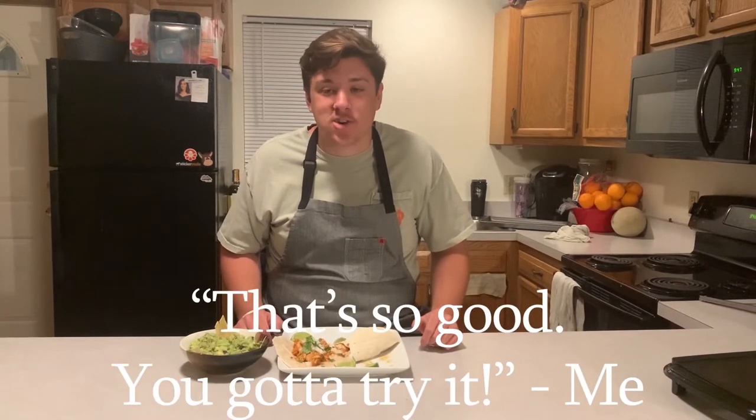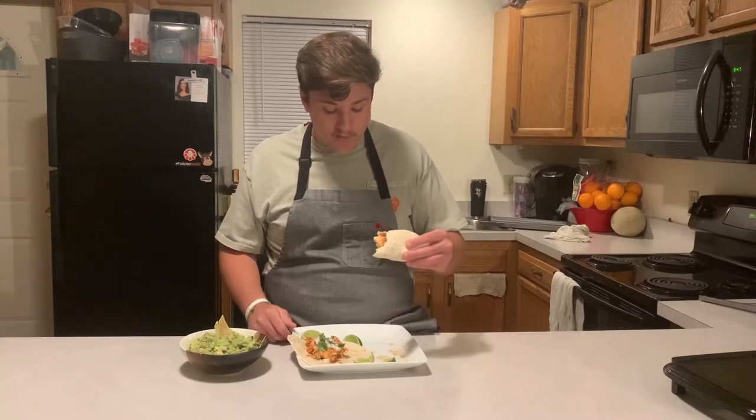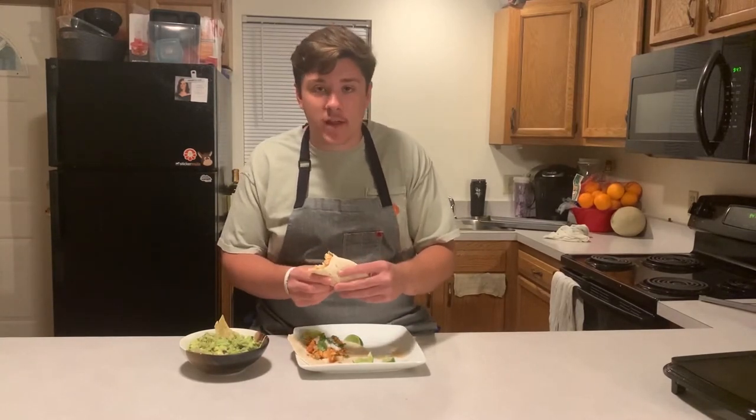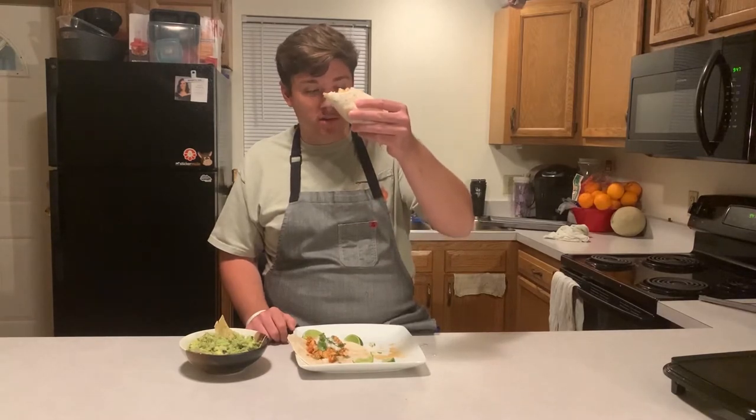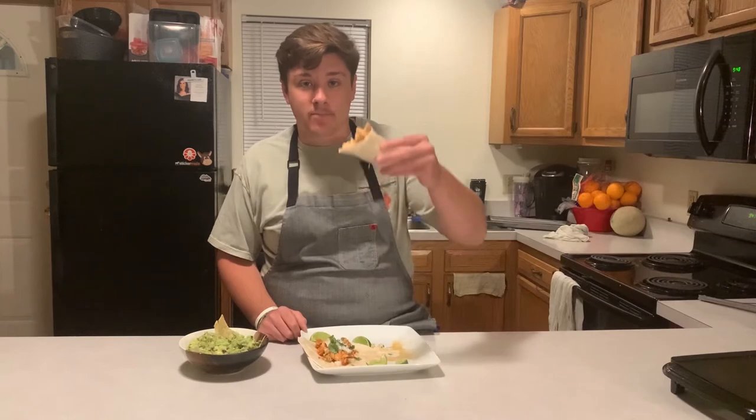That's so good — you gotta try it. This is perfect. It's obviously not super authentic Mexican food, but for a college student in your dorm or apartment, this is probably as good as it's going to get. The chicken is super flavorful — it's not bland like you'd get from ground beef. Look at that juice. This is going to be the most flavorful taco you can make, and probably the easiest recipe: throw chicken in the crock pot, head to class, go watch your sports team, come back and your chicken's ready to go. Cut up some onion and cilantro, throw it in a tortilla, and dig in. Thanks for watching — like, comment, subscribe. We'll see you next time on College Cookbook.